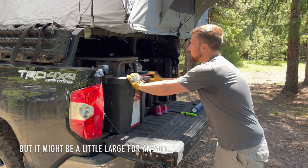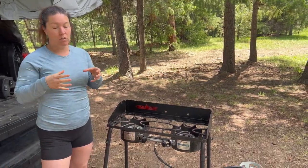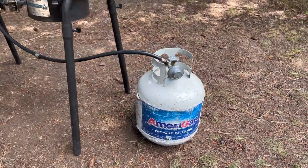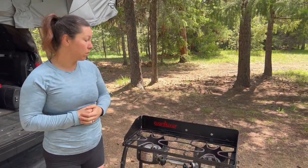You obviously have to bring a big propane tank with you. The flip side is that you're not using the little green propane tanks that are not reusable and a little worse for the environment. We have one propane tank that just goes everywhere with us and lasts for a really long time.